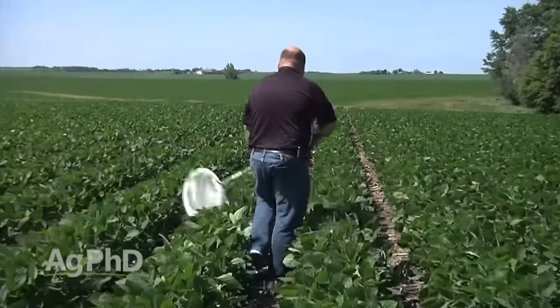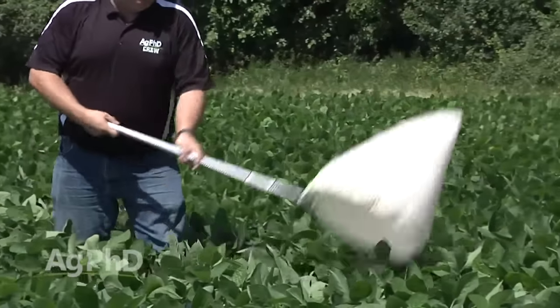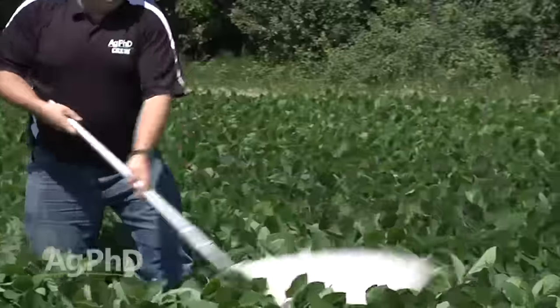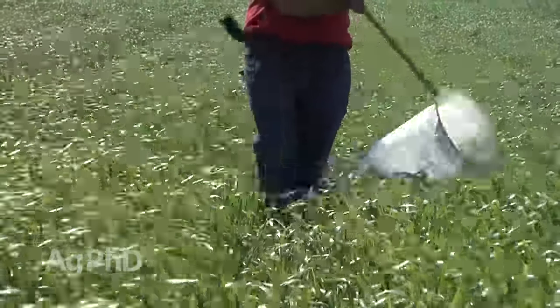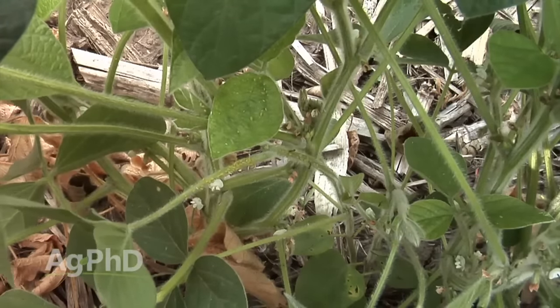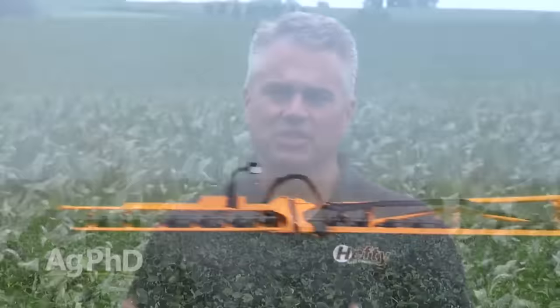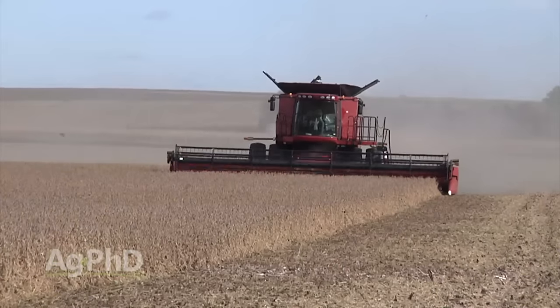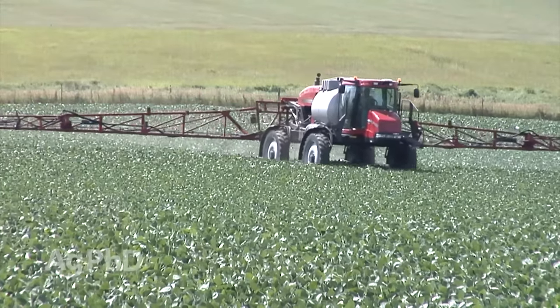Entomologists now have economic thresholds based on sweeps with the sweep net. If you sweep through ten times and find a certain number of bugs, they'll have a threshold level. There's a difference between a regular threshold and an economic threshold — economics is where you throw the dollars and cents into the mix. How much will it cost you to treat? How much is your crop worth? How much in dollars are you going to lose in yield? Once you figure out all the dollars, you determine whether to pull the trigger and spray.